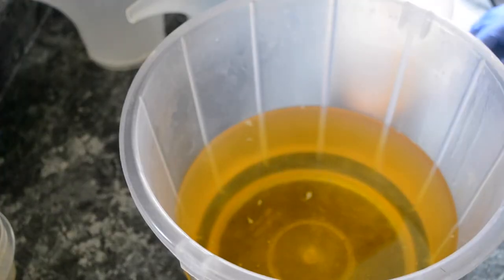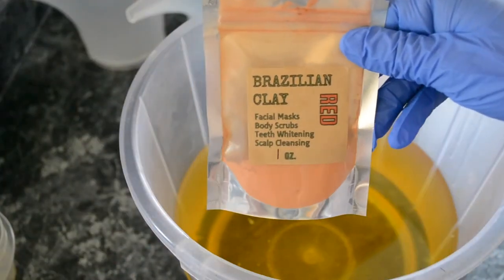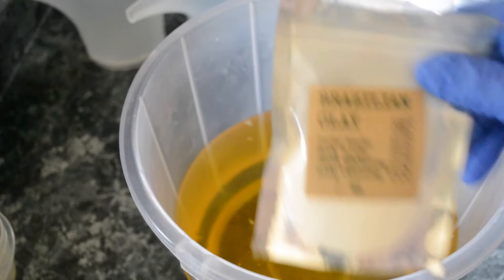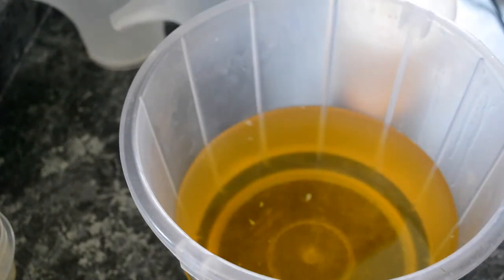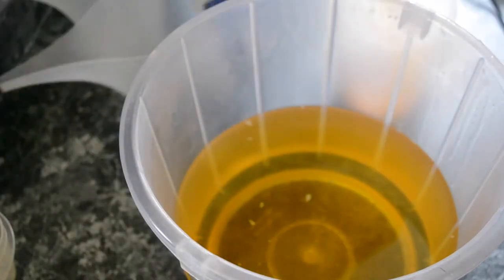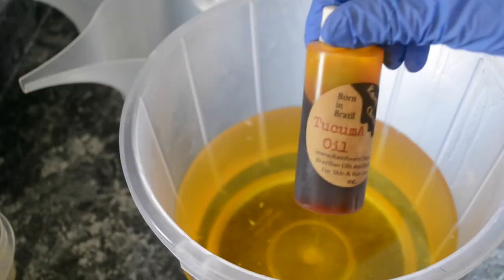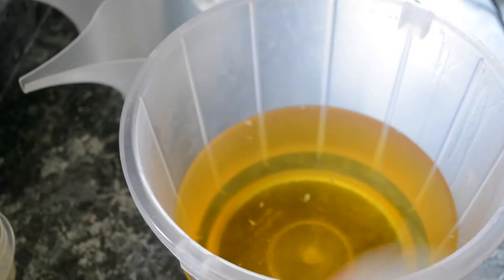Hello everybody, today we're going to be making a convex funnel pour swirled soap. I'm going to be using some red clay from Rainforest Chica and white clay for color, and I'm using some indigo which I've pre-mixed with some oil. Here's the red clay which I've mixed with Takuma oil. I had to use these colors like a week ago but I wasn't quite pleased with how the design came out, so I'm trying again to get cool colors.